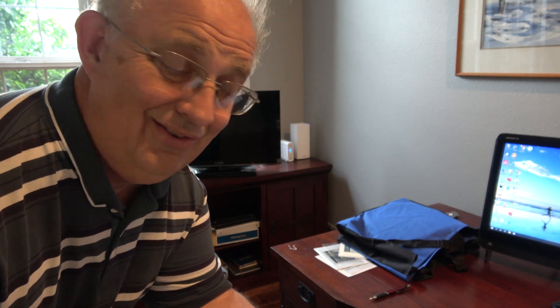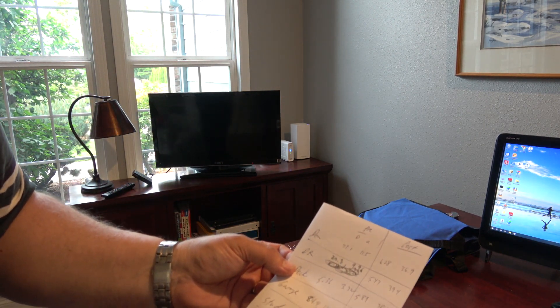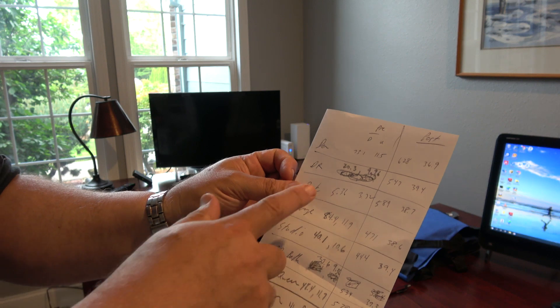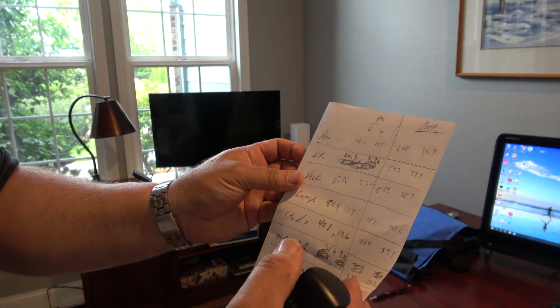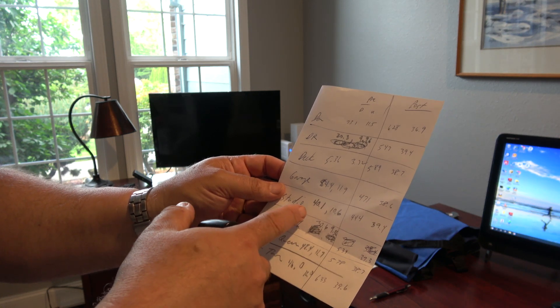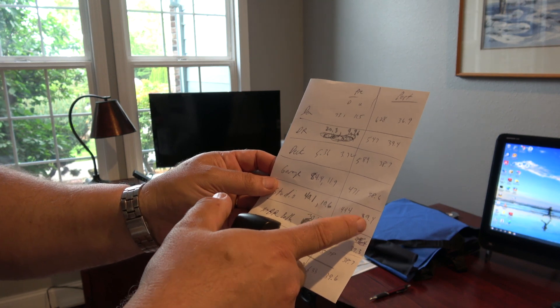There we have it — it's sitting right there in the corner and as I suspected there has been a dramatic improvement. The den went from 73.1 down and 11.5 up to 628 down and 36.9 up. The dining room went from 20.3 to 547 down and 39.4 up. The deck — remember how that was 5.36 down and 3.72 up — is now 589 down and 37.7 up. The garage went from 84.4 to 471 down and 38 up. The studio went from 40.1 down and 10.6 up to 444 down and 39 up.